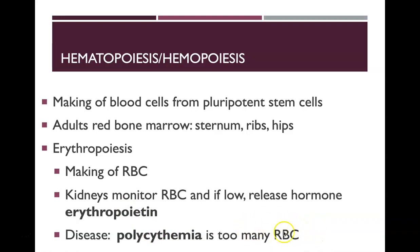You might think more red blood cells means more oxygen-carrying capacity, which is good. But if you have too many red blood cells, it can give you really thick blood, and you can end up with things like blood clots or an inability to move blood around your body.